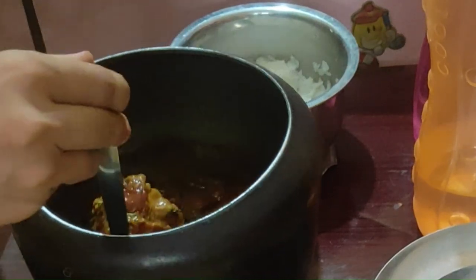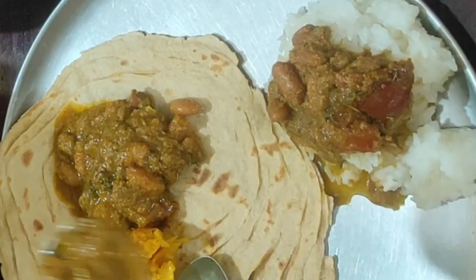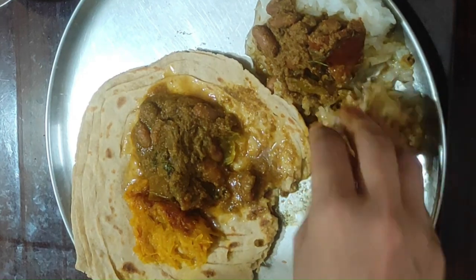Hello foodies! Today I am going to share with you Taba style Rajma curry recipe. Kidney beans are a great source of vitamins, minerals, proteins, fiber and iron. Subscribe to my channel.